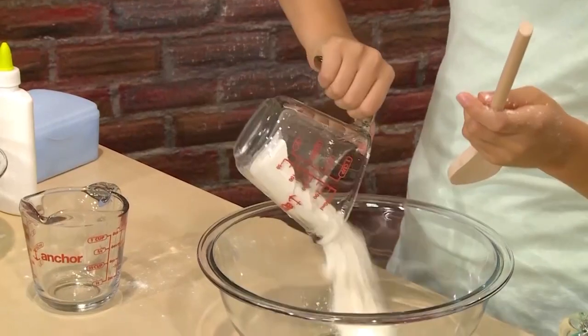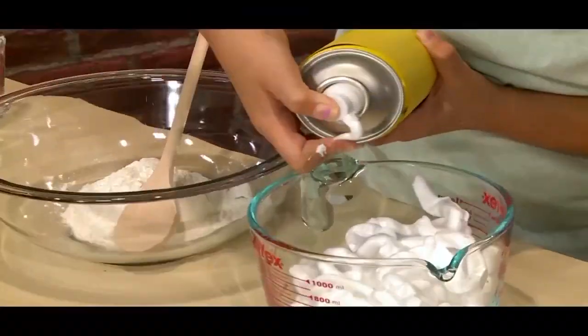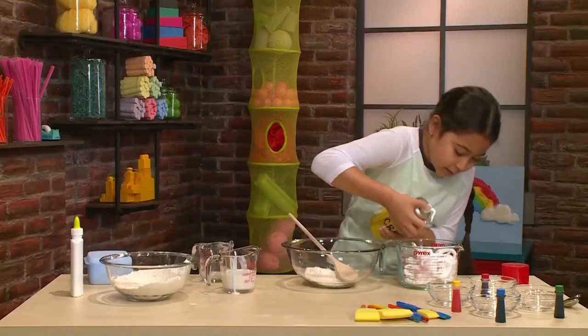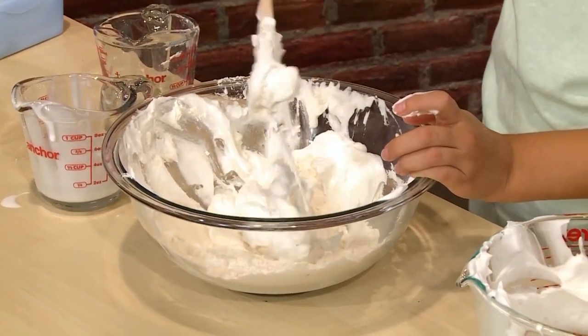Then take half a cup of glue. Then you need four cups of shaving cream — that's about four cups. Then you mix all that together. Important tip: do not over-mix. You want the shaving cream to stay light and fluffy, so don't mix super fast or super hard.